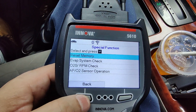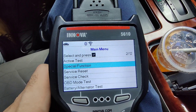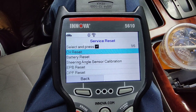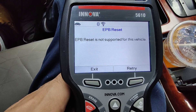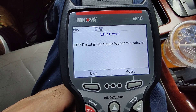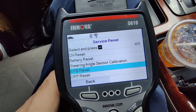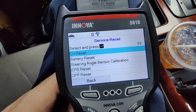I noticed that some of the features on this OBD my other OBD doesn't even have. Here you have the service reset: you can reset your oil light if you just changed the oil, reset the battery, steering angle sensor calibration, electronic parking brake reset. It's not supported on this vehicle because I don't have electronic parking brake — that's what I mean when I say it depends on your vehicle. Also DPF reset, ABS bleeding, and stuff like that.